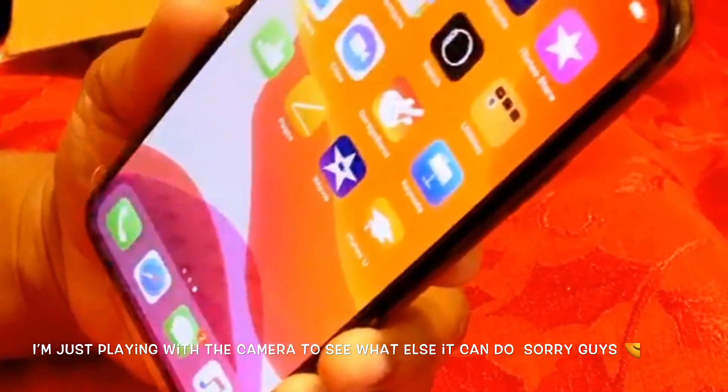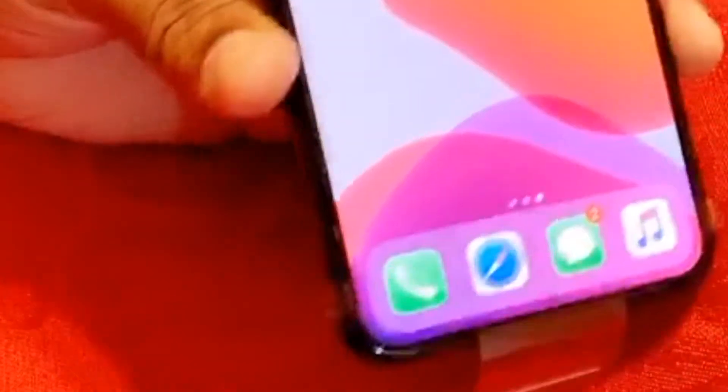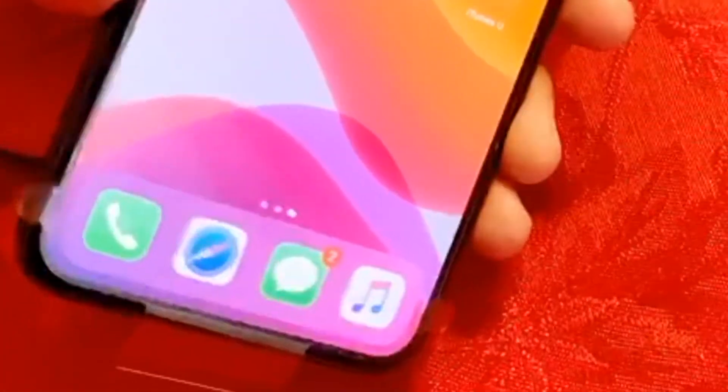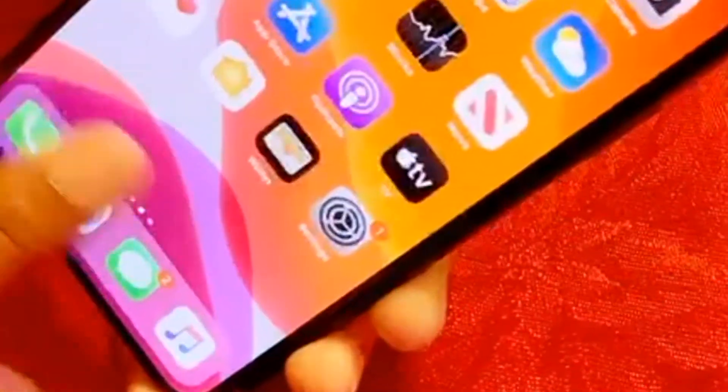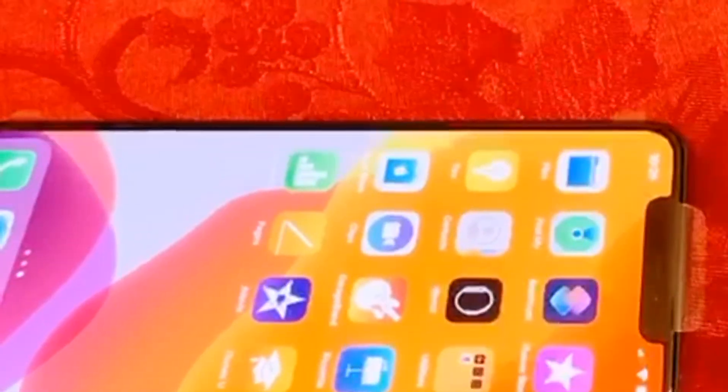Apple came out with the best phone. I had the 6S Plus before, then the 7 Plus, and now I've jumped to the 11 Pro Max. I think I'm going to fall in love with this one too. So guys, this completes the unboxing of my iPhone 11 Pro Max.